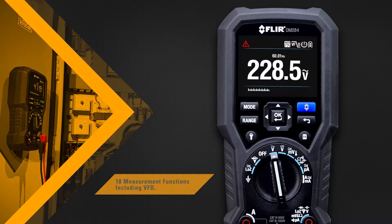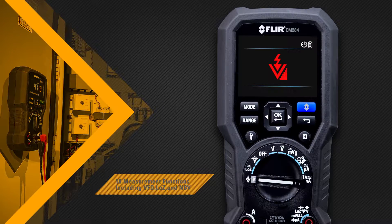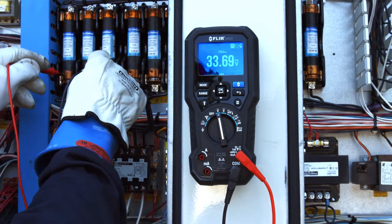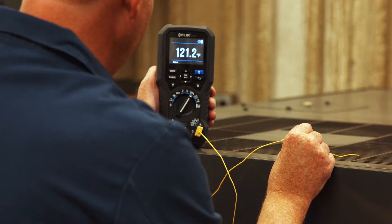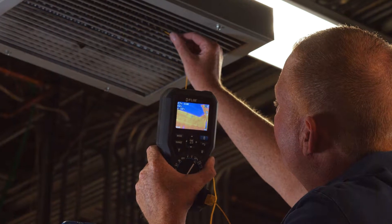The DM284 can perform 18 measurement functions, giving you trusted readings each and every time no matter how complex the problem may seem. It comes with high quality test probes and a type K thermocouple input so you can capture thermal and electrical measurements simultaneously.